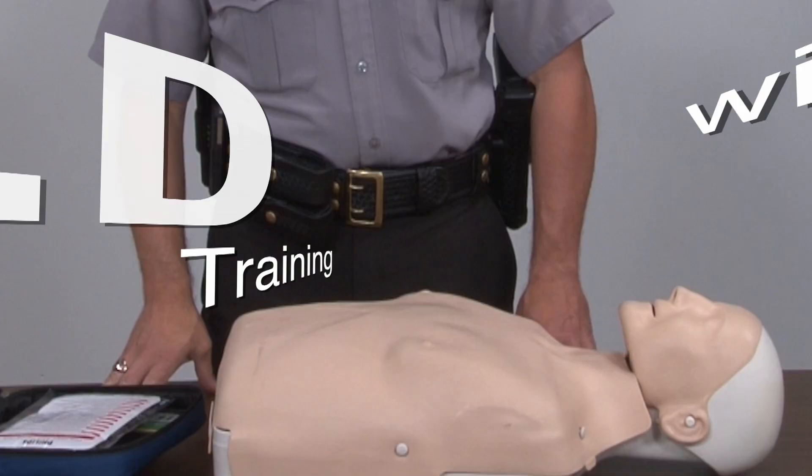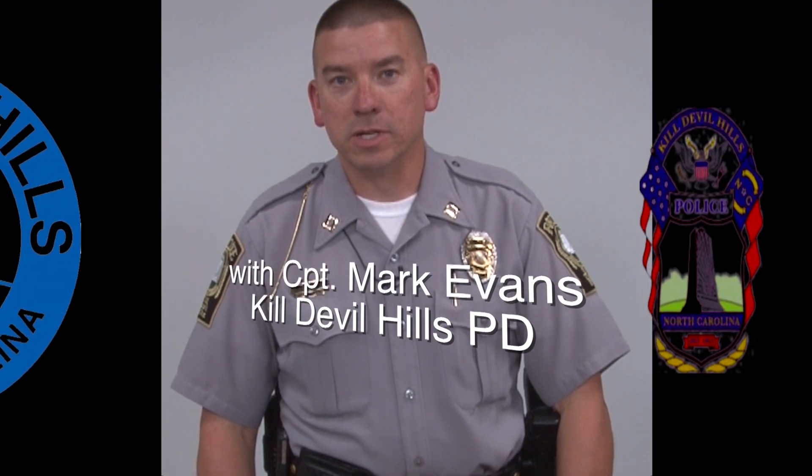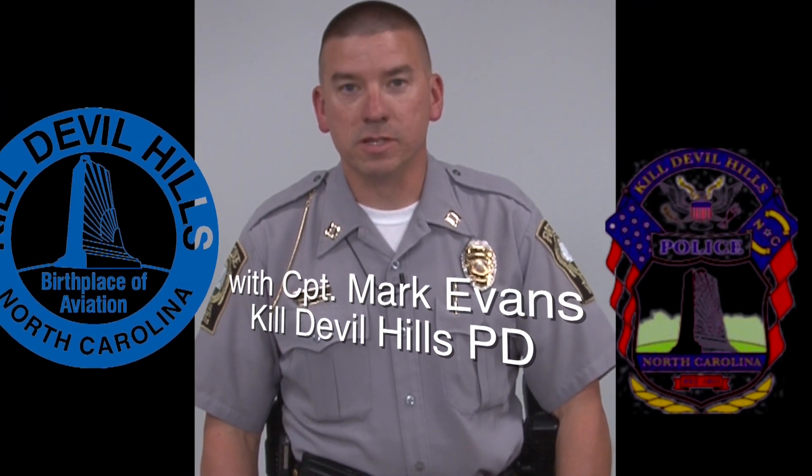Today I'm going to demonstrate the steps to go through for a person that is unconscious and in cardiac arrest. I'll be demonstrating CPR and also the use of an AED.